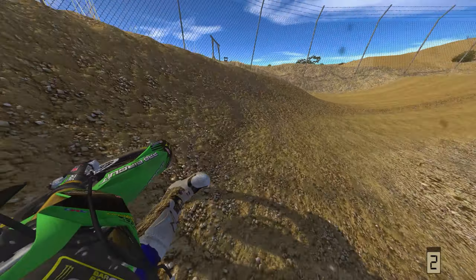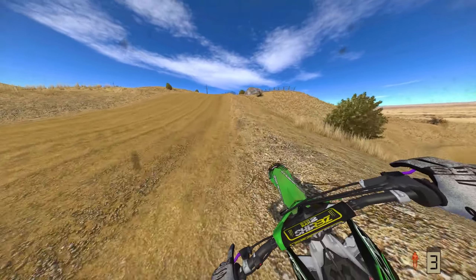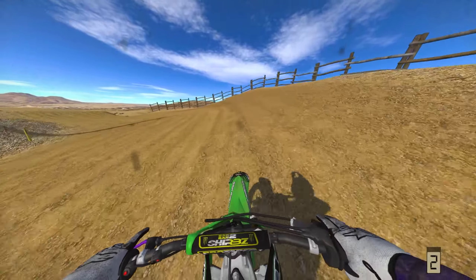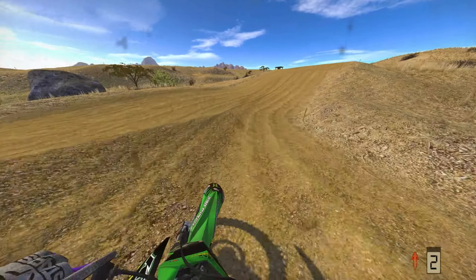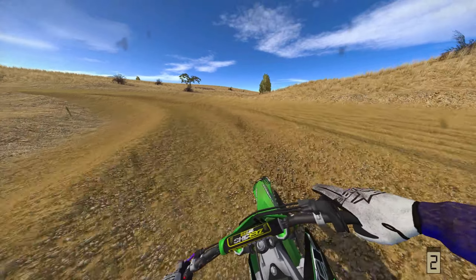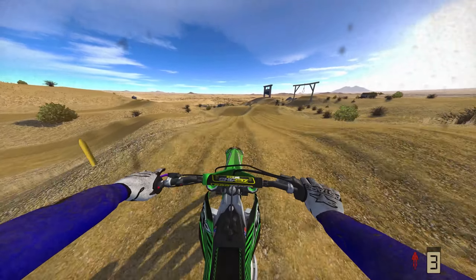Let me know in the comments below which bike y'all rock with, which bike y'all think is the best. Ever since I switched my bike, that's been key to me just getting better at the game. I don't know what it is about the Honda on this game, but it's not it. Can I get this dirt off my screen? I don't know how to take my tear-offs off — I know they got tear-offs in this game but I don't know how to use them.